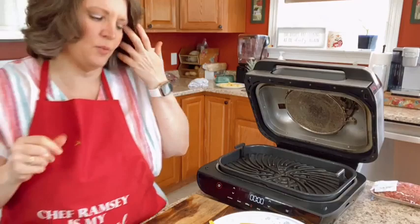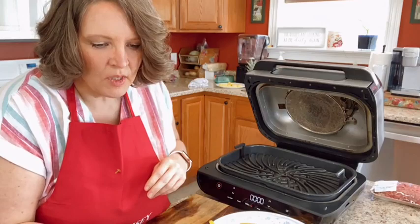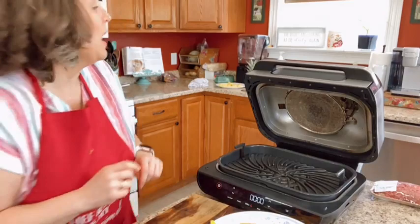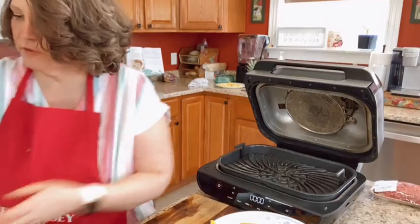The mat is from Bed Bath and Beyond — it's just one of those oven liners. This thing is super easy to clean compared to my other air fryers. I use the dishwasher, but even without it there are many times I don't need to. I'm going to spray a little cooking spray for my turkey burger — you don't have to supposedly, but turkey sticks to everything.